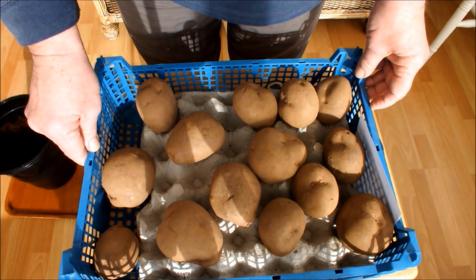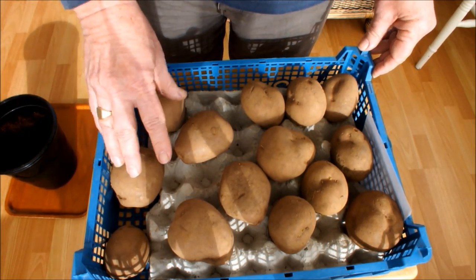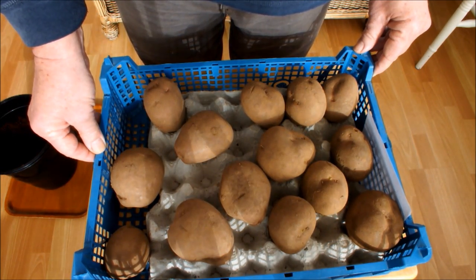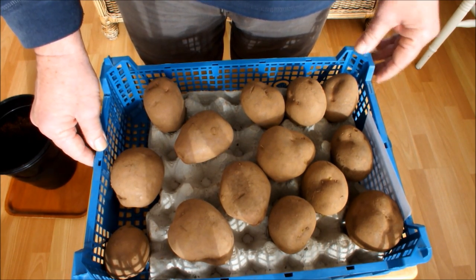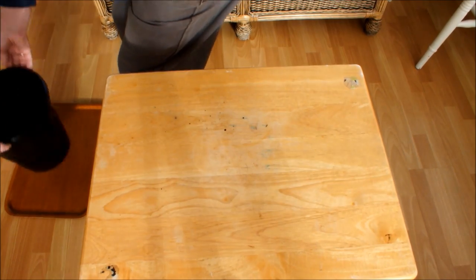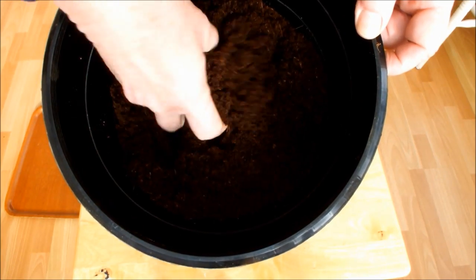We'll try that little experiment, and I will stay with this video because the result of that experiment will be on this video. I'll just be switching the camera off and then recording again in two or three weeks' time, and we'll record the results. So I'll just show you what I'm going to do now.